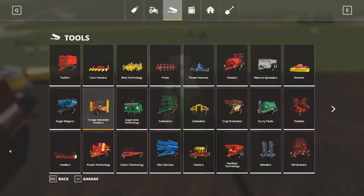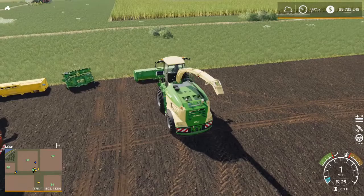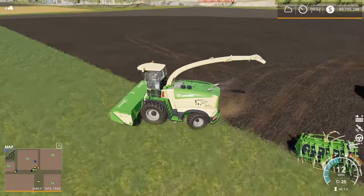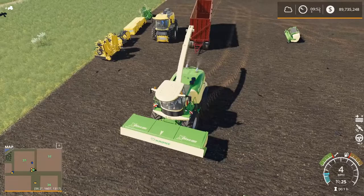We're going to go back into our store menu one more time and look at our forage harvester headers. The next thing we see is the Krone XDisc 620. The Krone XDisc 620 can be used on grass, wheat, barley, oats, canola, or soybean. Let's grab that header, and I'm going to grab this other trailer I've got set up here.